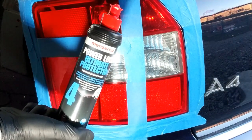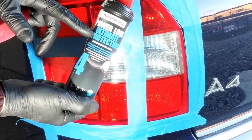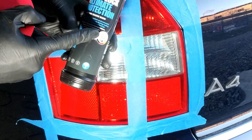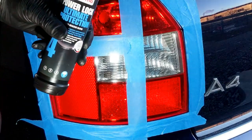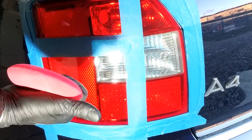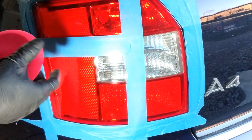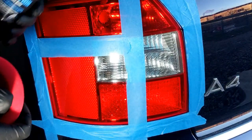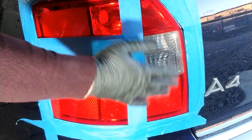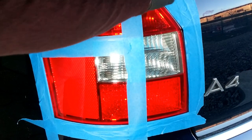Ca ultim pas, îi vom aplica o protecție — fie sealant, fie protecție ceramică, chiar și folie. În cazul acesta vom aplica Power Lock de la Menzerna, care este un sealant. Îl putem aplica cu un pad aplicator manual sau cu un pad pentru mașina de polișat, roșu sau negru, cu putere zero de tăiere — este doar un pad aplicator. Eu nu voi aplica protecția acum, pentru că va trebui să polișez și restul stopului, după care voi aplica protecția. Voi dezlipi acum banda de mascare pentru a vedea rezultatele.